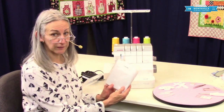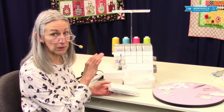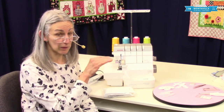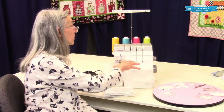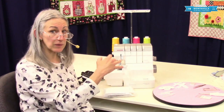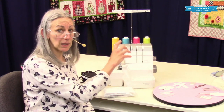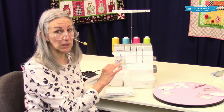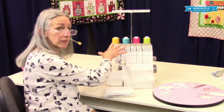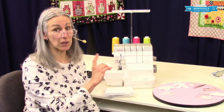You also have the dust cover. The dust cover is really good to have on your machine when you're not sewing, because it's going to keep dust and things out of your machine, especially off the tops of your cones of thread. If dust accumulates there, it can get into the workings of the machine, especially the air thread mechanism, and cause problems. So make sure that you cover your machine when you're not using it.